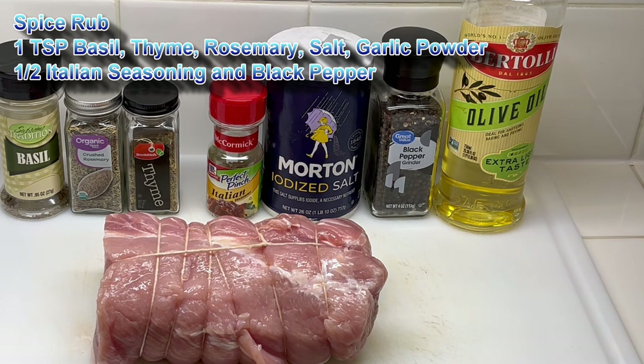To season it, we're going to use one teaspoon of basil, thyme, and rosemary; one teaspoon of salt; a half teaspoon of Italian seasoning; and a half teaspoon of black pepper. Mix all that together and season the outside of the roast with it. The first thing we'll do is rub the outside with some olive oil. Let me get the seasoning blended up.